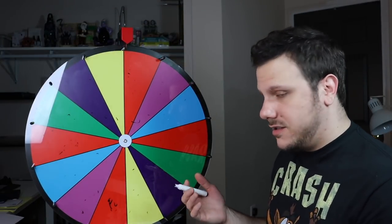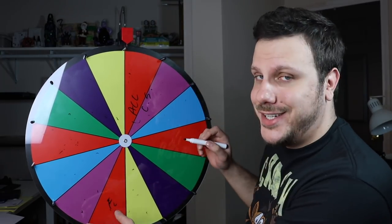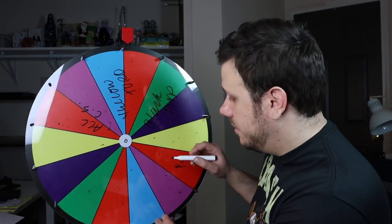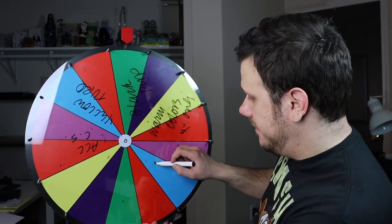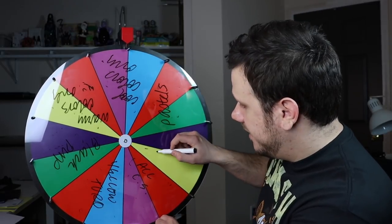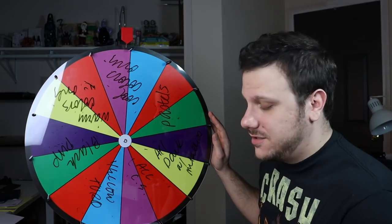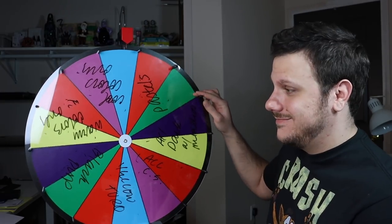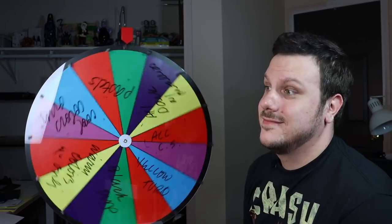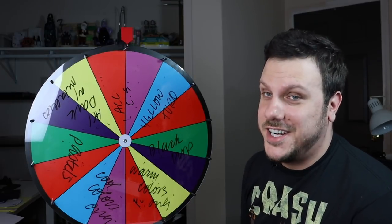The next category is coloring. Options are all color shift, yellow and turquoise, black and purple, warm colors only, cool colors only, pastels, and all dark colors and metallics. What colors is this two-mouthed stone creature going to be? All color shift.